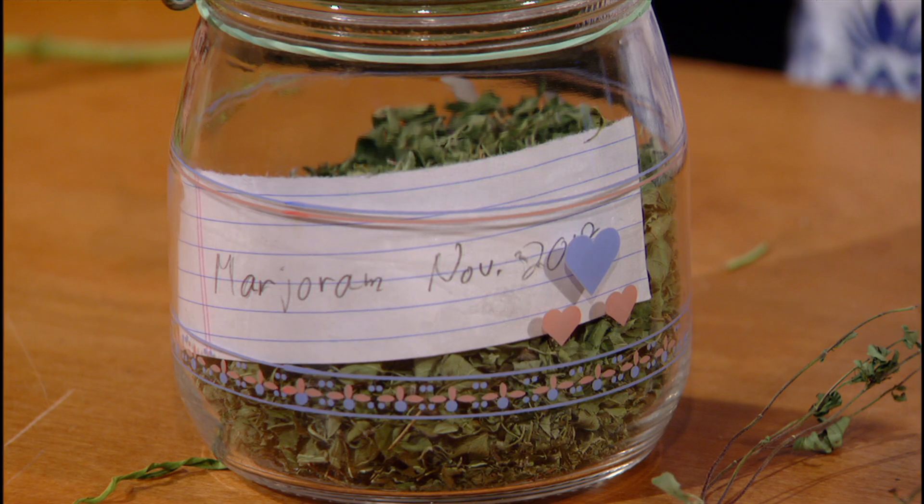Then you put it in an airtight container. The last thing I do is include a piece of paper in there saying not only what it is — because some herbs when they're dry look alike — but also the month and year that they were harvested. For Backyard Basics, this is Ann McCormick, The Herbin' Cowgirl.